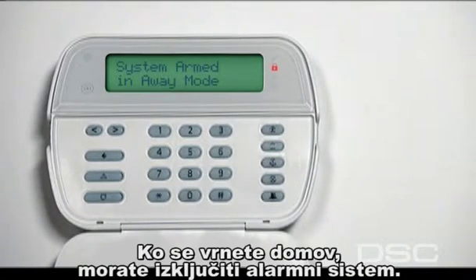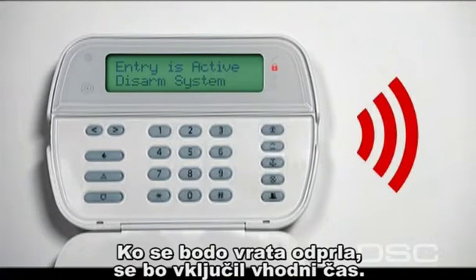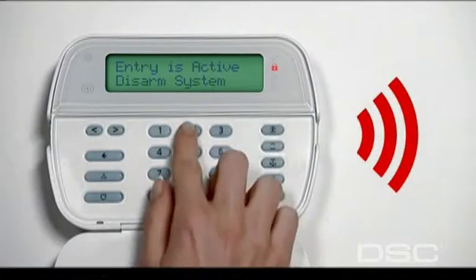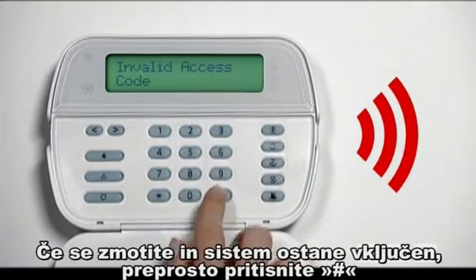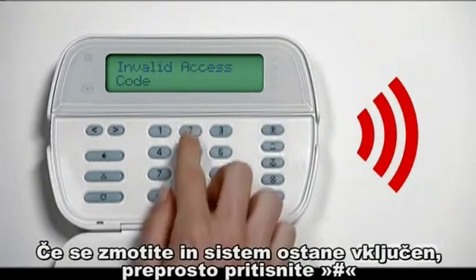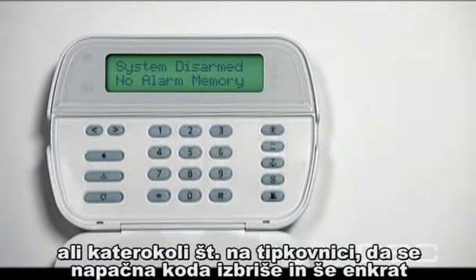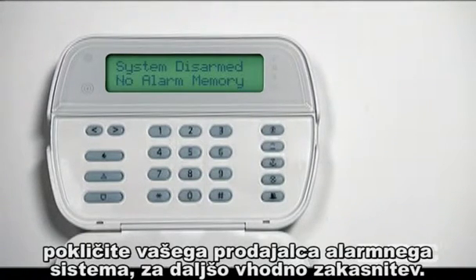When you return to your home, you must turn off or disarm your system. Once you open a door, the system will start the entry delay timer. You will hear a steady tone advising you to disarm your system immediately. Enter your security code and the system will disarm. If you make an error and the system remains armed, simply press the pound or number key to clear the system and enter the security code again. If your exit delay is consistently not providing you with the time needed to exit, your security monitoring service can provide you with a longer exit period.